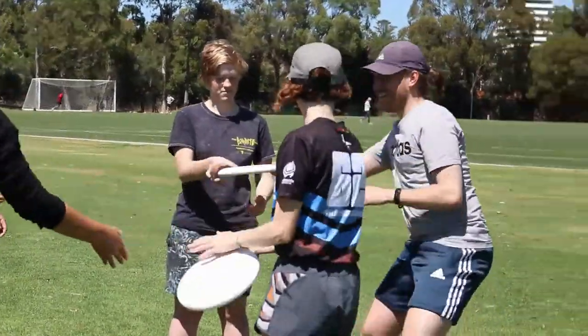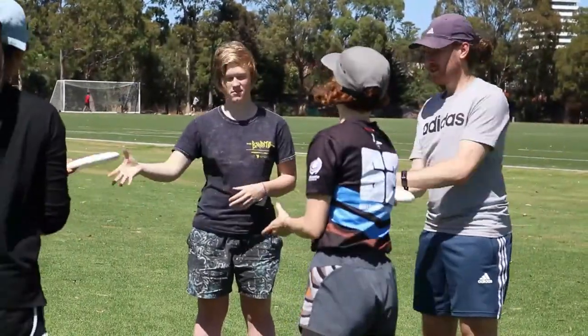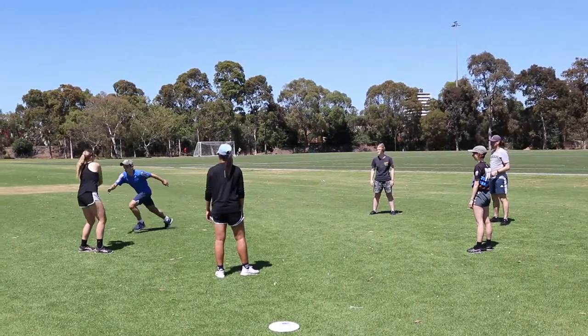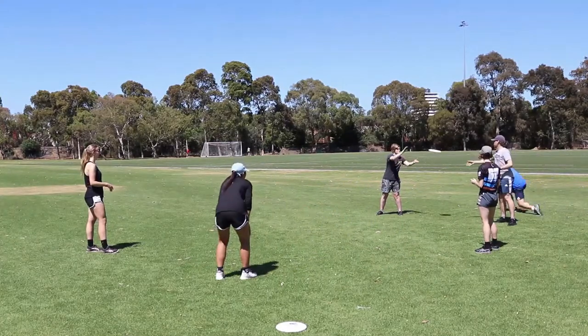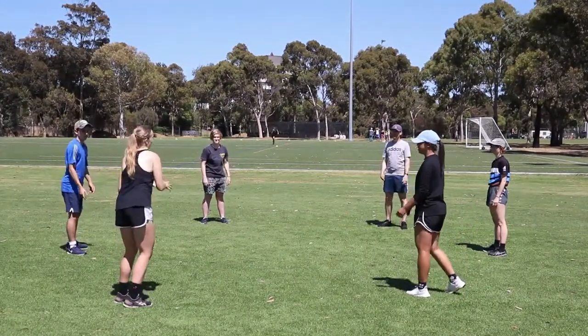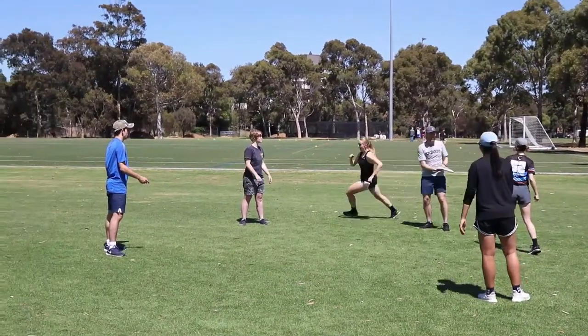An easier version is hand to hand passing. A variation is to have players attempt to pass the disc, then run a lap of the circle attempting to beat the disc back to their position. Remind players that throwing accuracy is just as important as speed.